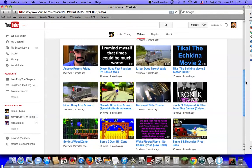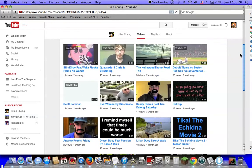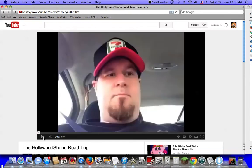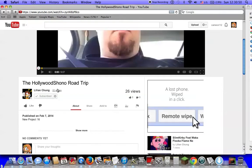What else are we going to check? This is Lillian Juicy's favorite. This is Lillian Juicy's friend, Hollywood Channel. We're not going to play that because it has content ID in it for one of these videos from Lillian Chung.